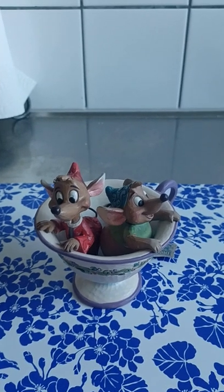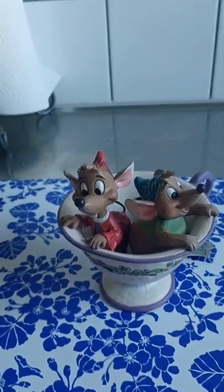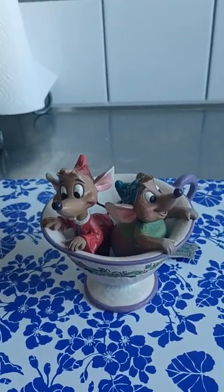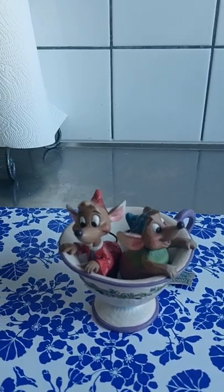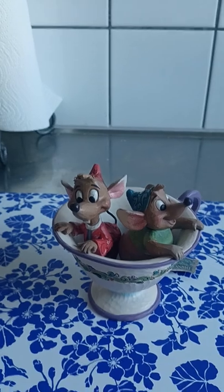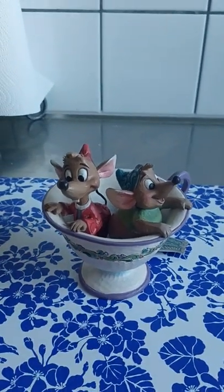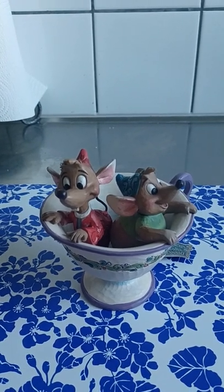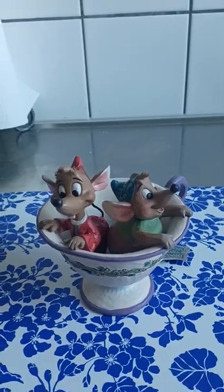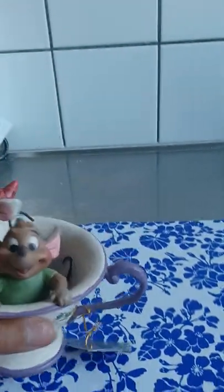I just wanted to give a little review on this. I think it will look really good on display wherever you like — I especially recommend it in a kitchen or dining area. They were a little bit expensive, but with Jim Shore figures you get what you pay for. I ordered it on Amazon, the Swedish Amazon actually.